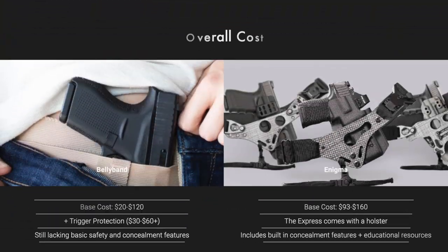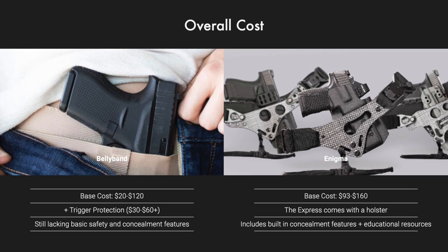Belly bands can range anywhere from $20 to $120, but they rarely come with trigger protection. Your trigger protection is therefore an added cost which can bring the overall investment up as high as $170 or more, while still lacking basic concealment and retention features. Depending on the Enigma model you selected and whether or not you already have a compatible holster, the Enigma can range from $93 to about $160.